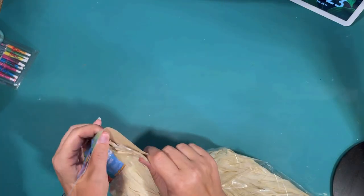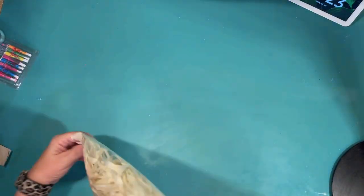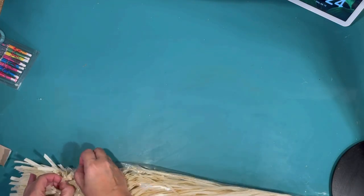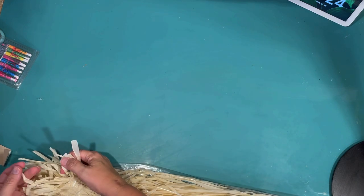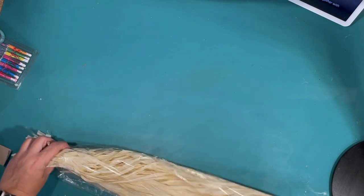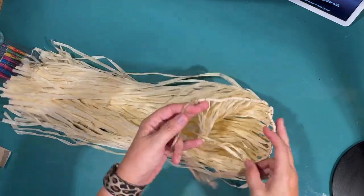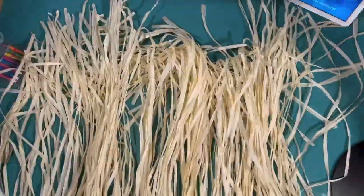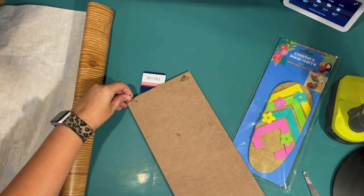This is so easy. They have these little raffia grass skirts at the Dollar Tree in the child size and the adult size. This one is the child size — it's big enough for what I needed, but if you need a longer one you'll have to get the adult size. Basically I don't have to do anything to it. I'm going to use it as table decor to hang off the front of my display. So perfect.